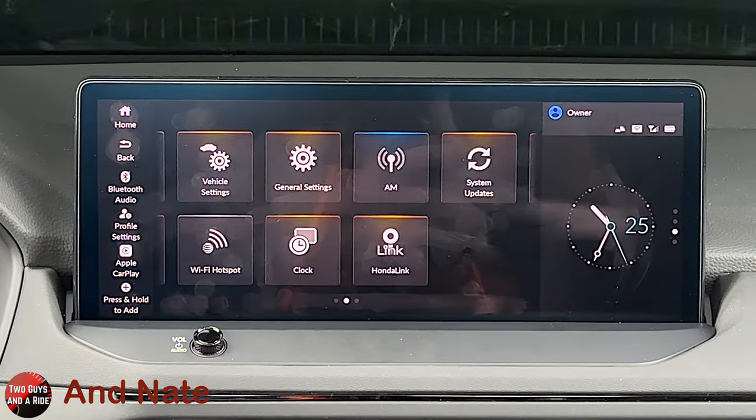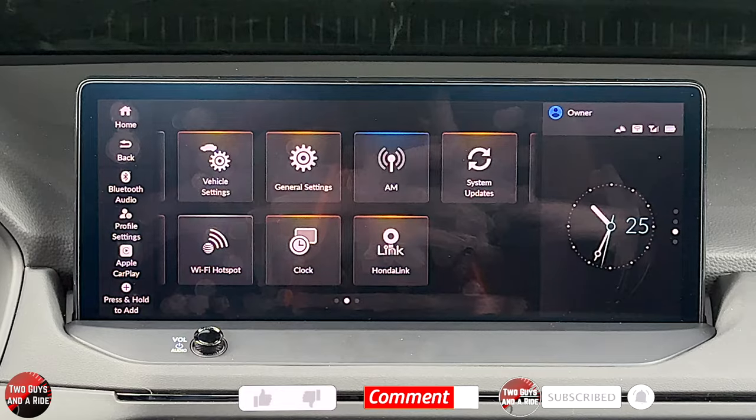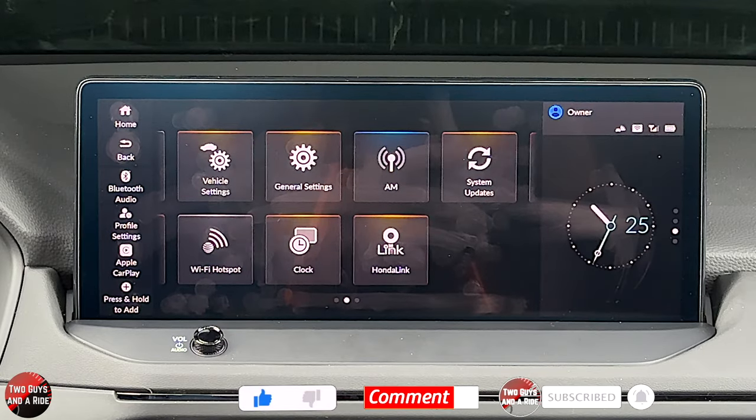Well, that's it on the driver's information and infotainment screens on the 2023 Honda Accord Sport Hybrid trim level. Hope this has been helpful — thanks for watching.